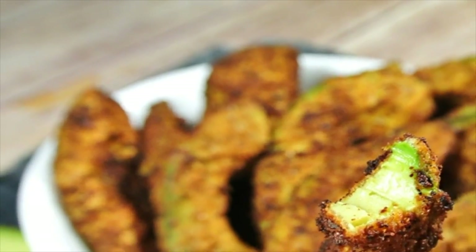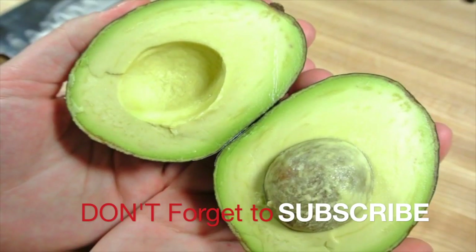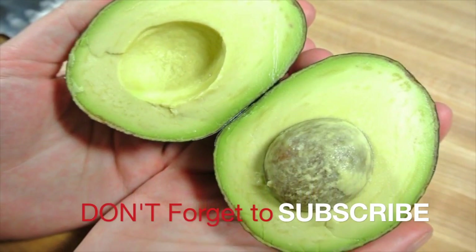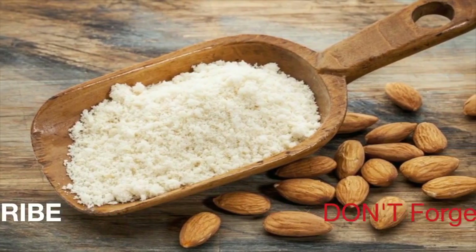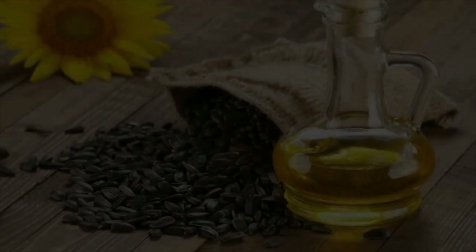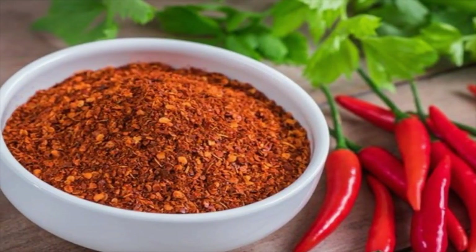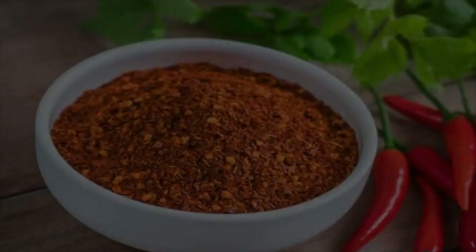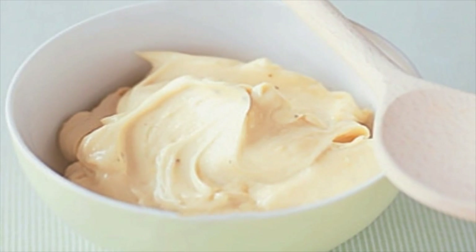Avocado fries ingredients: one, three avocados; two, one egg; three, one and a half cups almond meal; four, one and a half cups sunflower oil; five, one fourth teaspoon cayenne pepper; six, one half teaspoon salt.